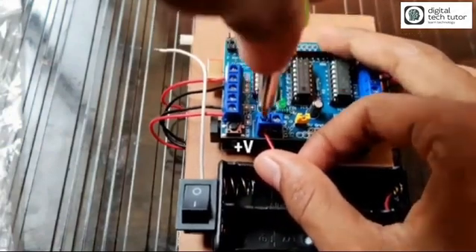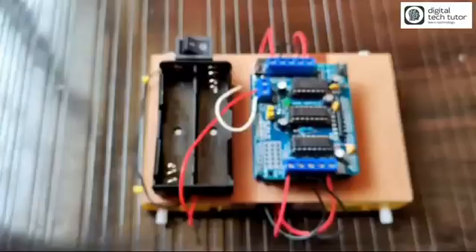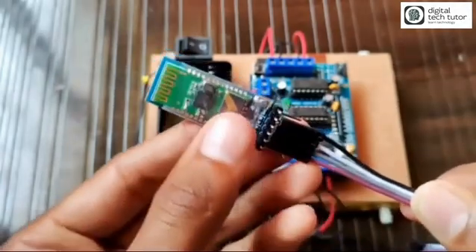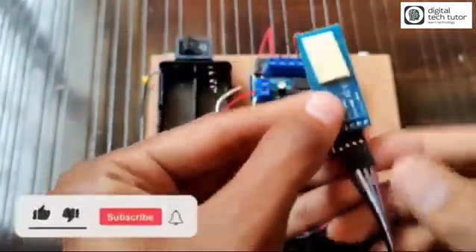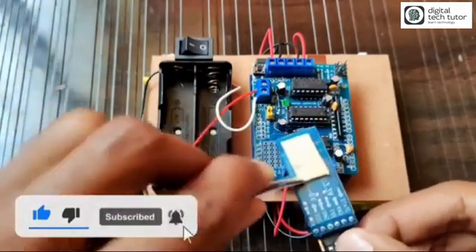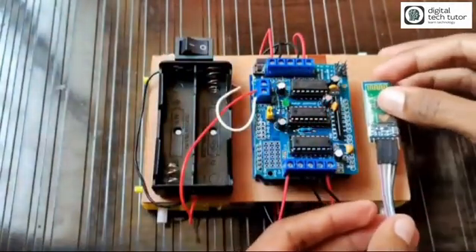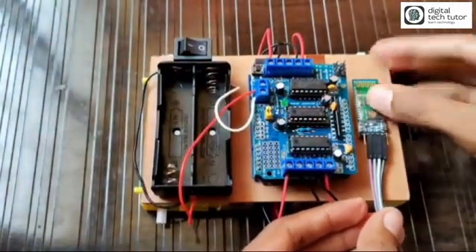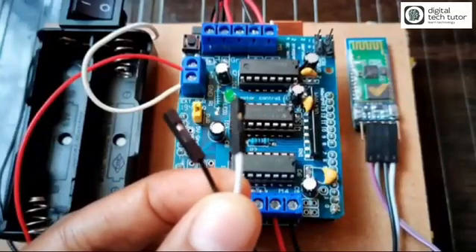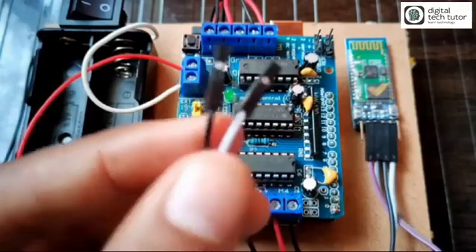The Arduino and L293D are pin-compatible, so the power pins are also compatible. Now I have the Bluetooth module HC-05, which is also easily available. The Bluetooth module has male pins so I have connected a female connector to it. I have already put double-sided tape on it, so let's stick it beside the Arduino module.